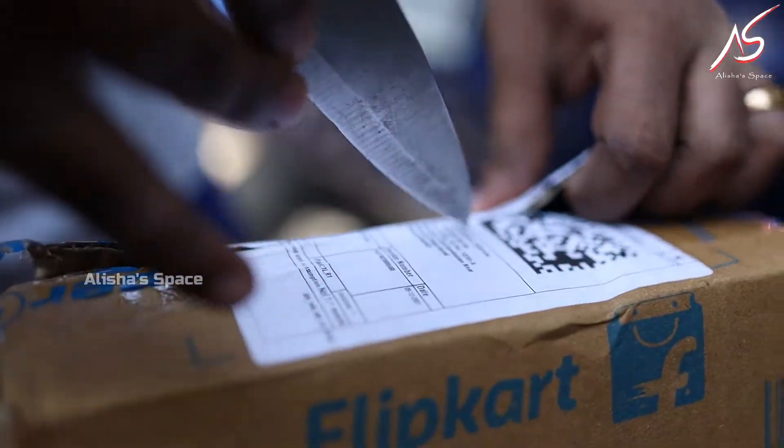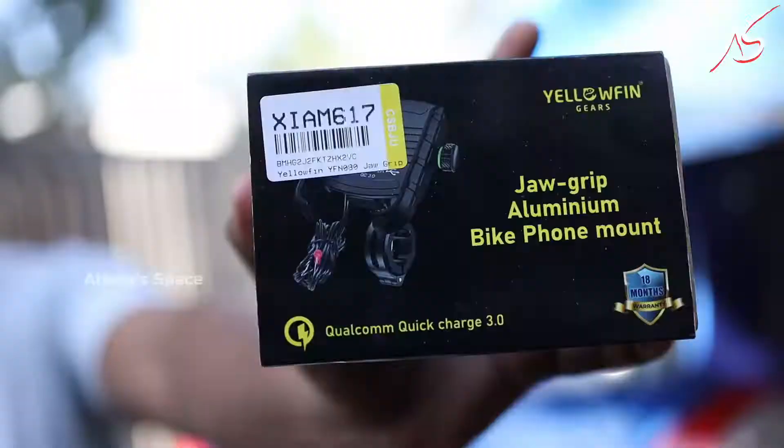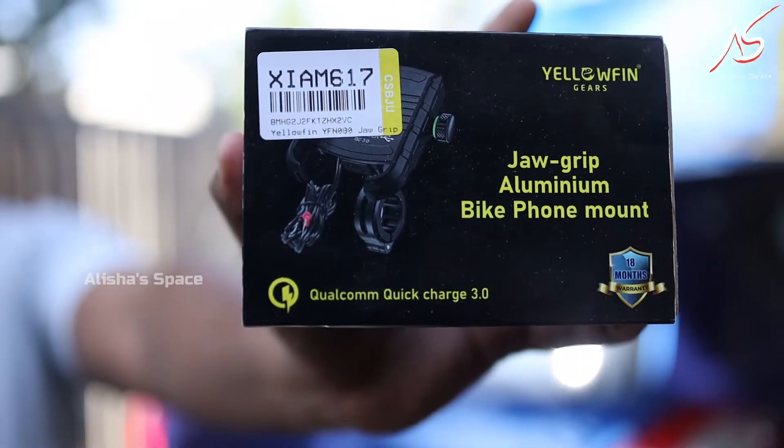Hi friends, welcome back to Alisha Space. In this video, we will see a mobile holder. I am going to fix this in the bike. We are going to fix these bikes with quick charging.